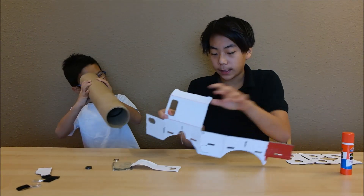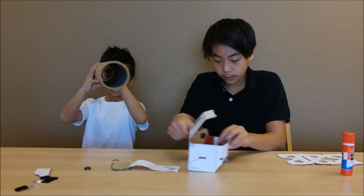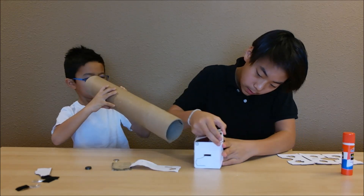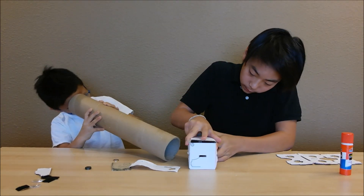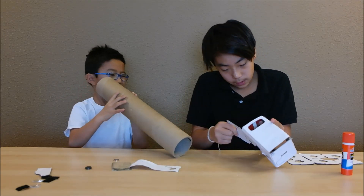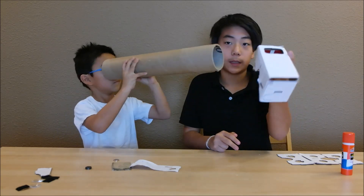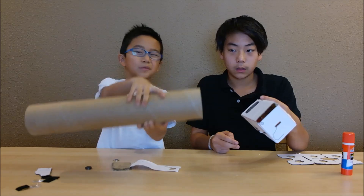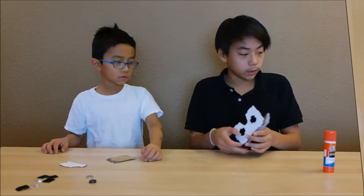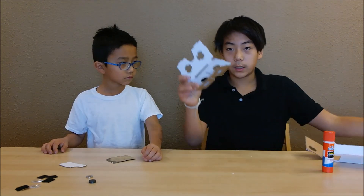The next part is you have to fold down on these red lines to make it look something like a box. It should look something like this. After you finish gluing those parts together, you take these eyepieces.